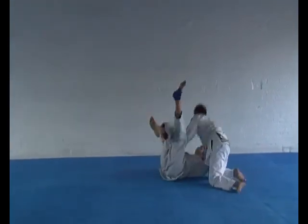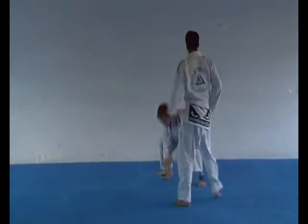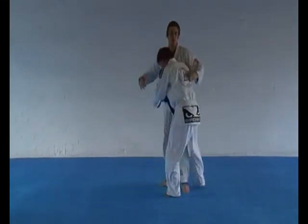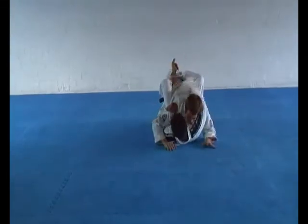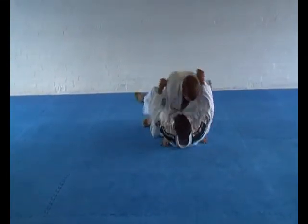Pull guard please. Great. And a rear takedown.